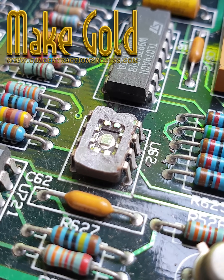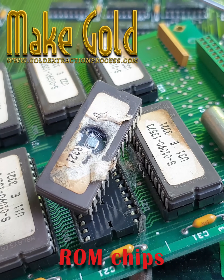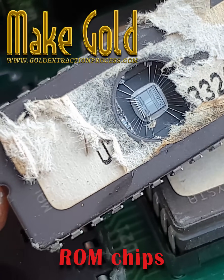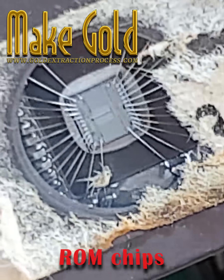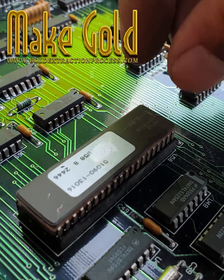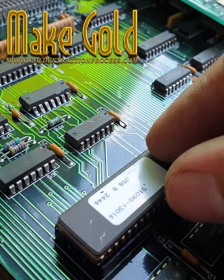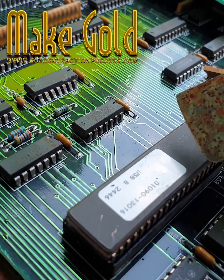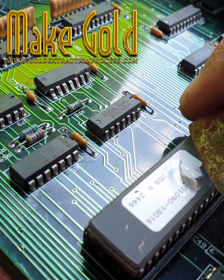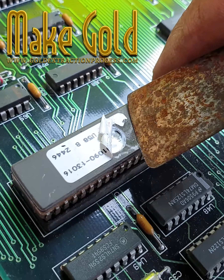The quantities are typically very small; extracting them is not cost-effective or safe for individuals to attempt. Proper electronics recycling is handled by specialized facilities with appropriate safety measures and environmental protections. For individuals, the best approach is usually to recycle old electronics through official recycling programs or certified e-waste recyclers. Many countries have laws regulating e-waste recycling to protect the environment and worker safety.